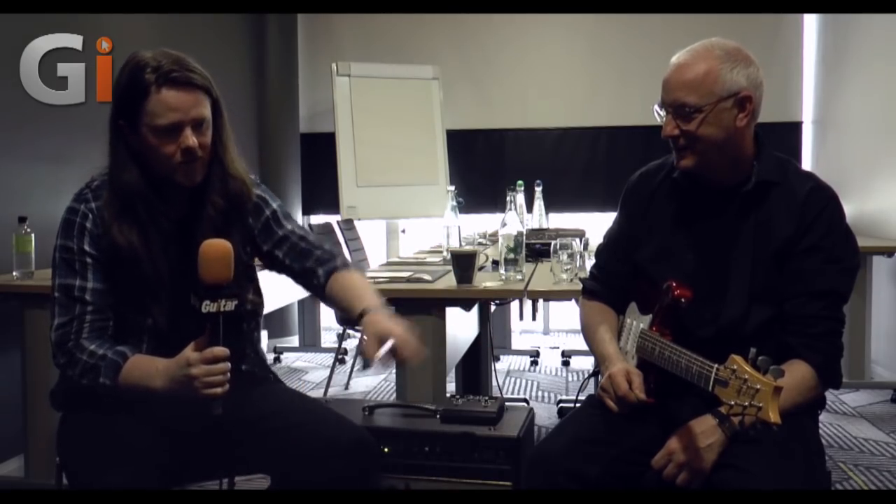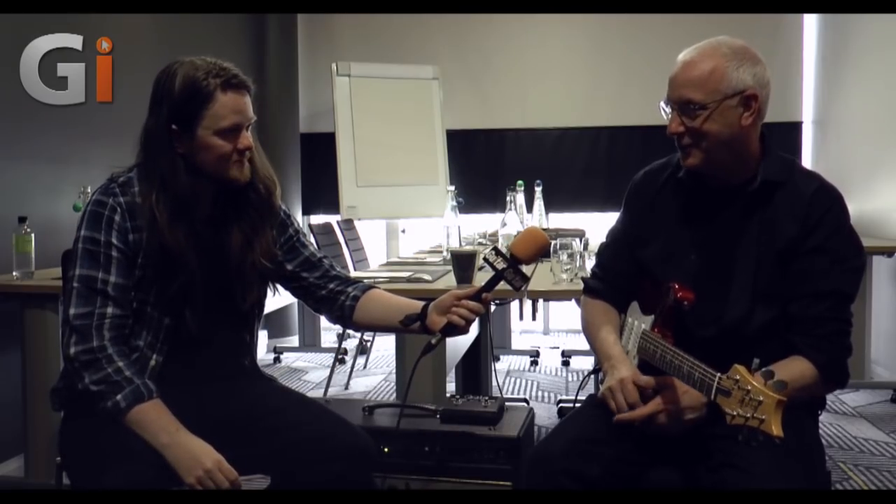Okay guys, one of our very favorite guests to ever have on Guitar Interactive is joining us once again — the man whose name is on the guitar, Paul Reed Smith. How are you doing? I'm good, thanks for having me again.